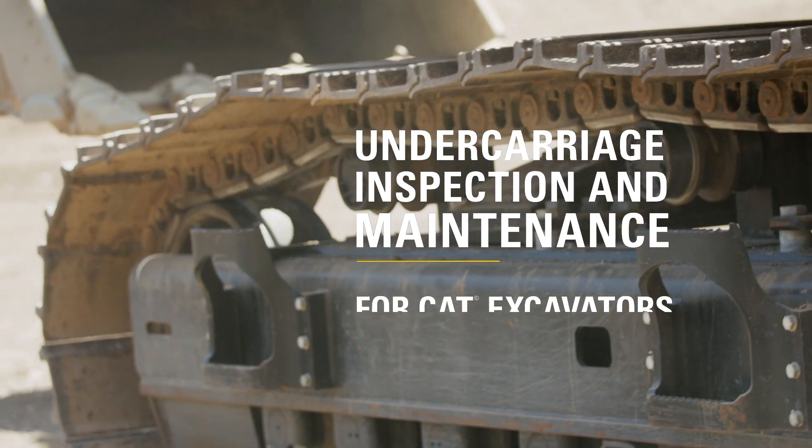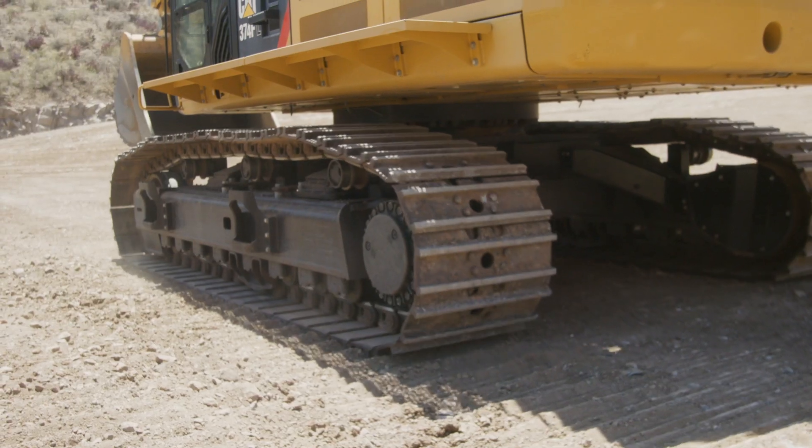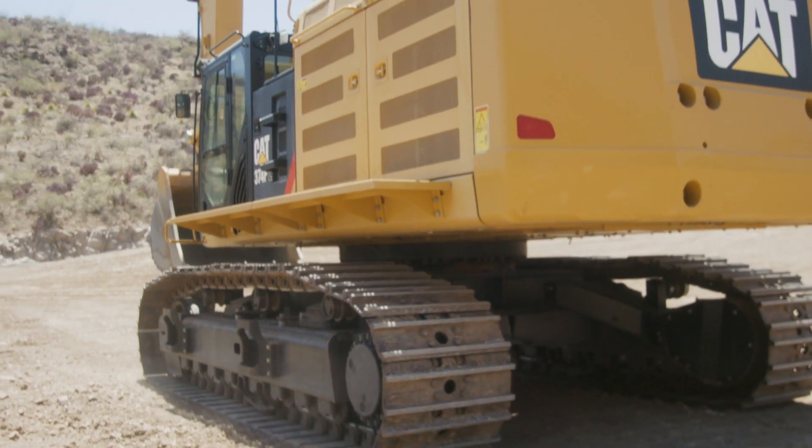Hi, I'm Kyle Brown, undercarriage specialist, and today we're going to talk about undercarriage maintenance. Excavators work in a variety of materials at a variety of angles. Hardness, moisture, and operating stresses can all accelerate undercarriage wear. One of the best ways to extend undercarriage life is proper maintenance.